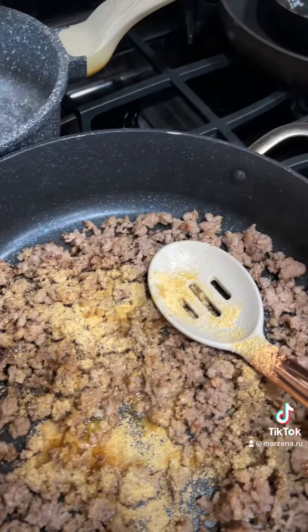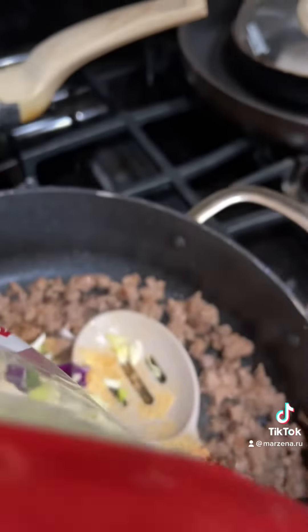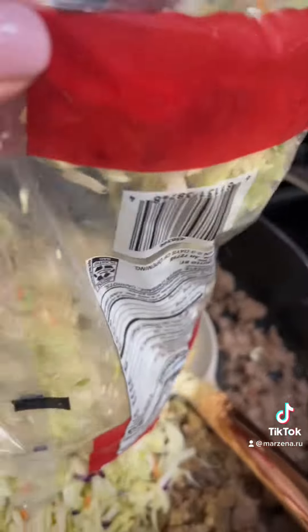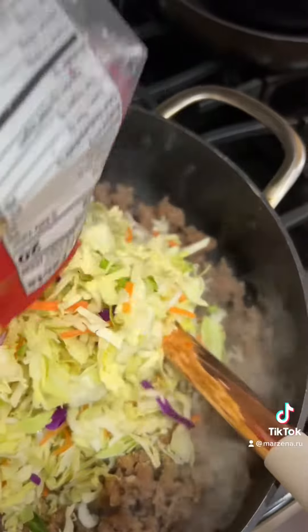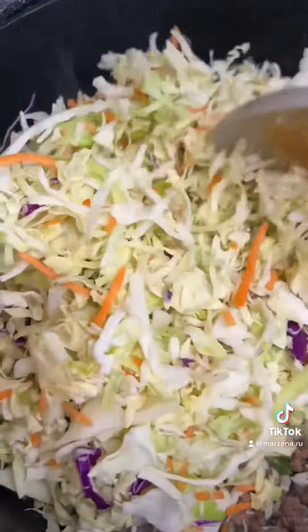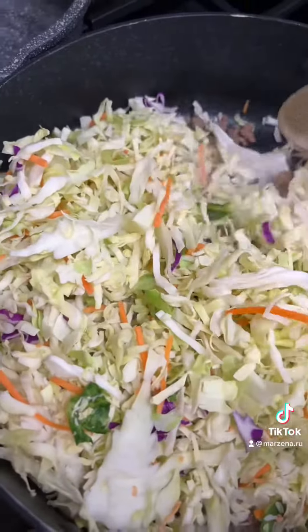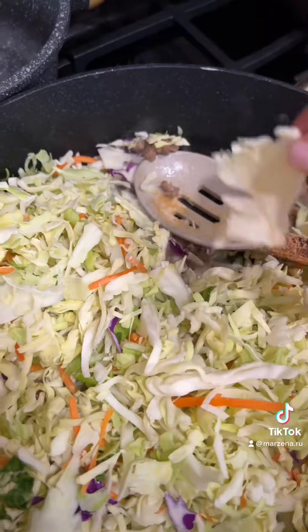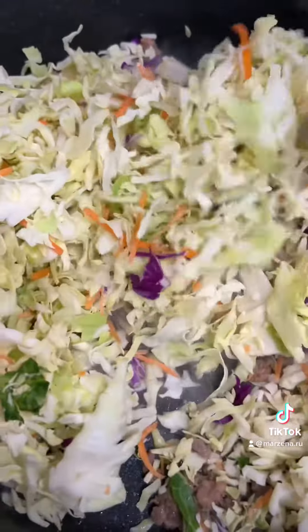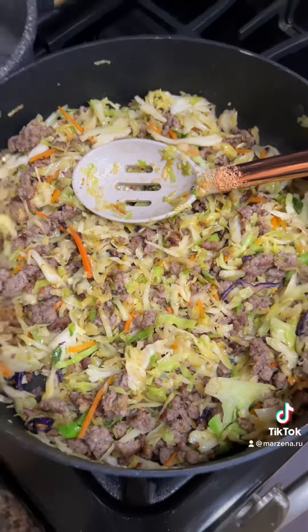Dump the whole package of the cauliflower mix into it. Mix it and cook it until the veggies are soft. When the veggies are soft, add soy sauce.